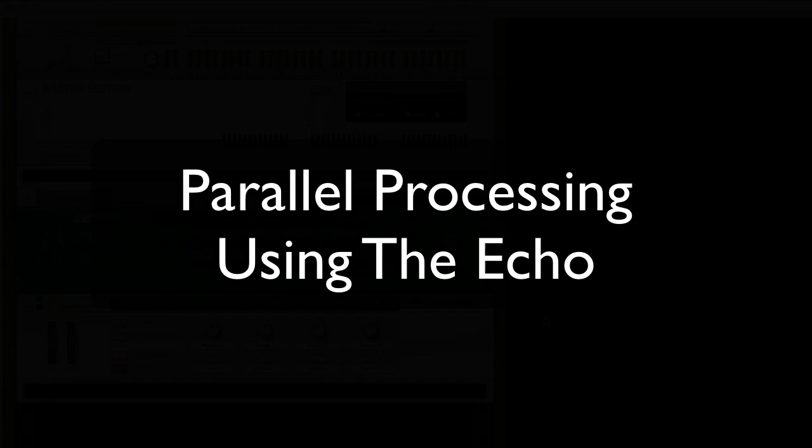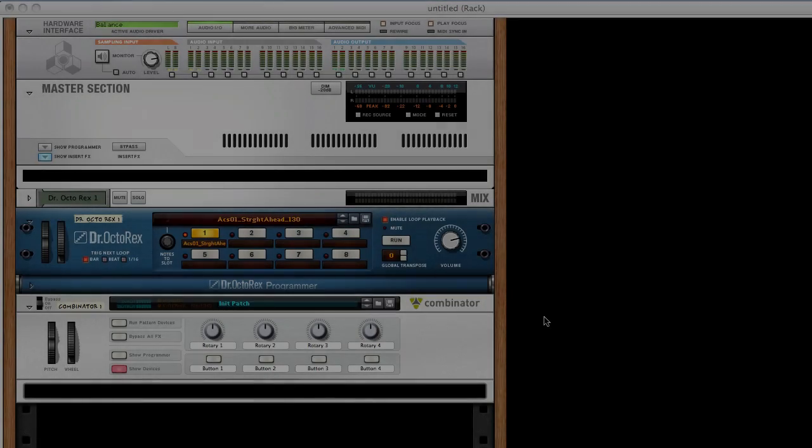Parallel processing using the Echo, of all things. How, you may ask? Allow me to show you.